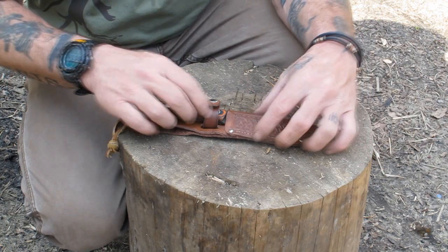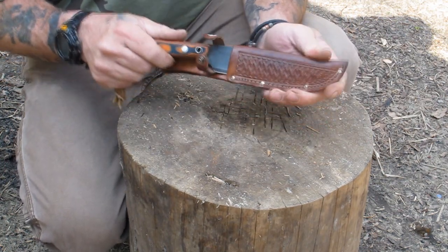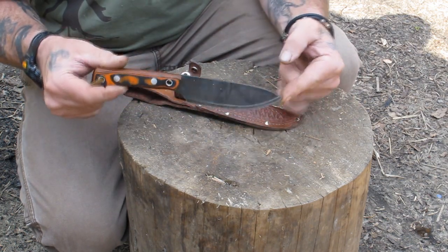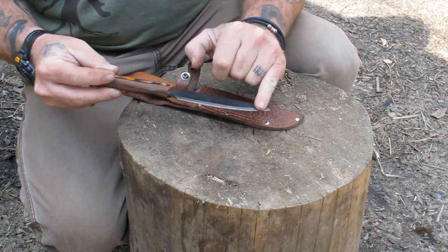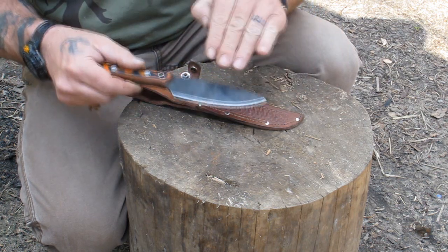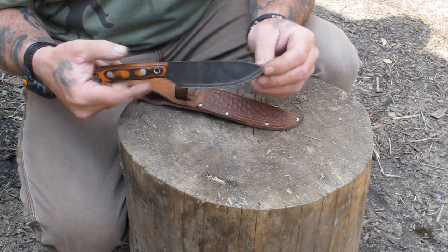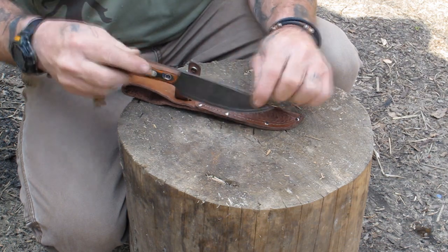I want to do a little stump top review with you guys today on this new Pathfinder trade knife by Habilis Bush Tools. It is a 1095 high carbon steel blade, full tang. It's got a Scandivex type grind — a Scandinavian type grind that has a little bit of a convex edge to it, and that's to add stability to a thinner blade. This is a one-eighth inch thick steel blade.